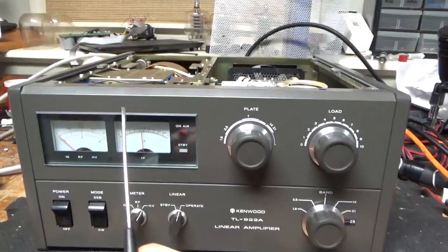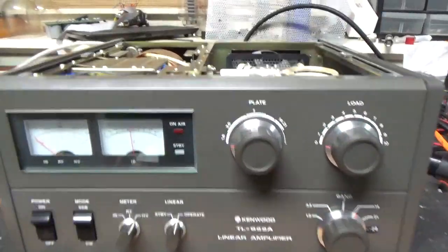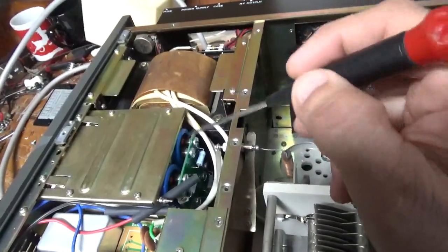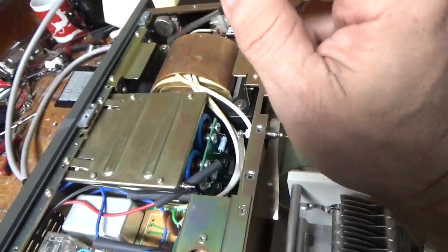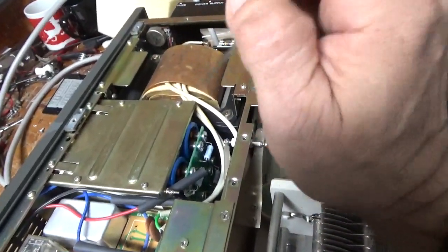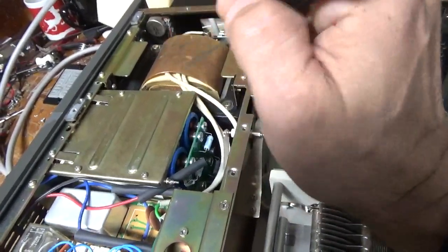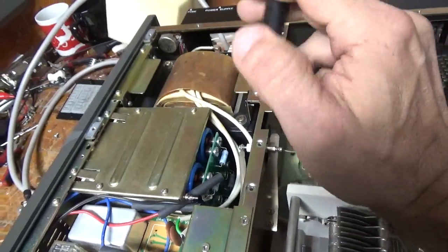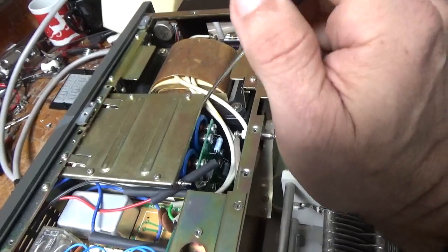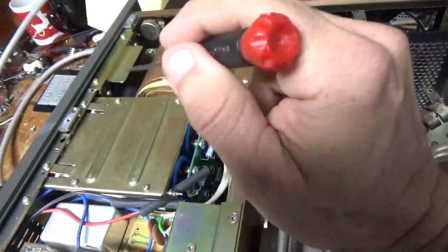I need a new plate current meter. Luckily, I have a stock one here — this one is open. The customer changed the filter caps at some point and put in a hardbot kit. I've said this before: they used good capacitors, so unless one fails, you don't have to change them. I've worked on over almost 800 of these so far, and out of all of those, I've only had to change the capacitors in two of them. I don't change them unless they need to be changed.